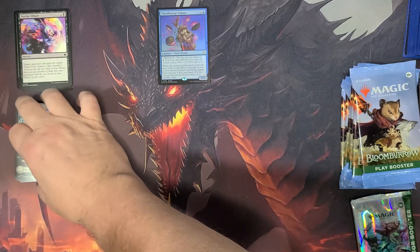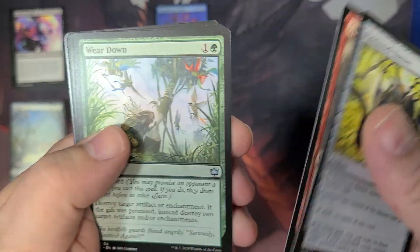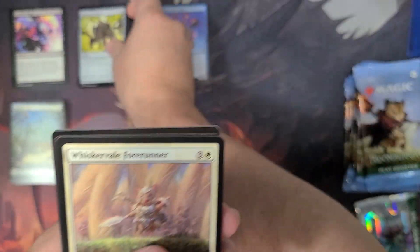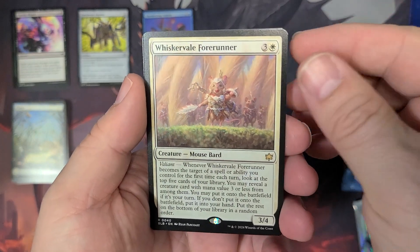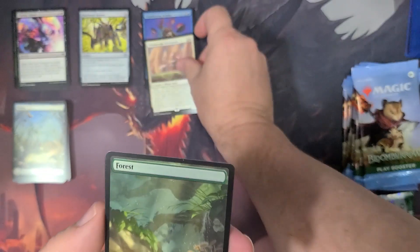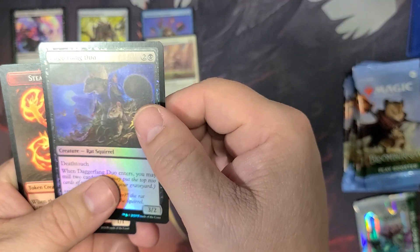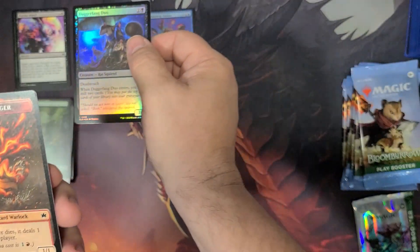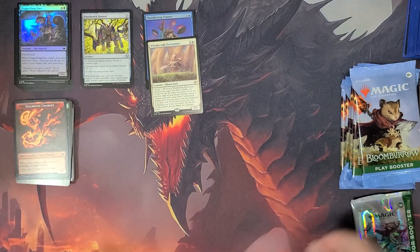I'm gonna be just a little persnickety here at the beginning, just trying to get my piles laid out. Here we go with our first one — we have the Whisker Veil Forerunner, Mouse Bard, and another land. A shiny Dagger Fang Duo Rat Squirrel, and the Steam Path Charger Lizard Warlock token. That was a lot of words.